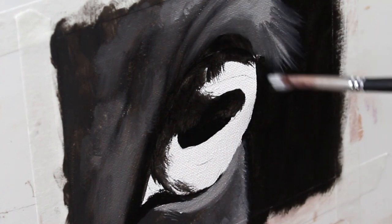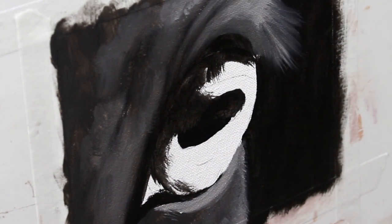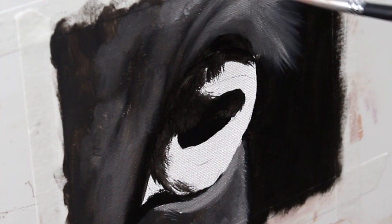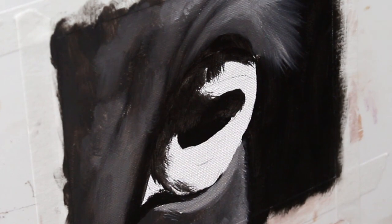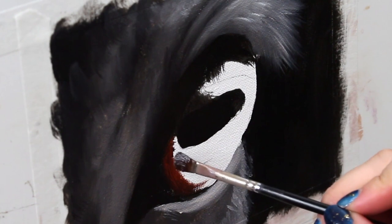Horses have these gorgeous eyelashes which are obviously going to be a really important part here, so I'm just carefully stroking in these eyelashes using long sweeping strokes to get those nice long flowing lines.